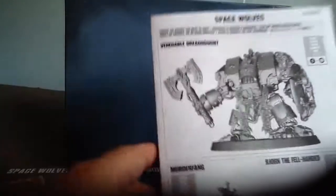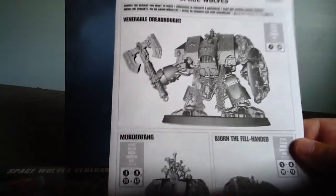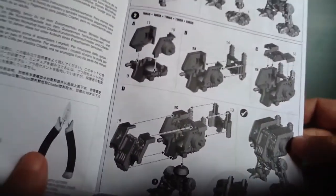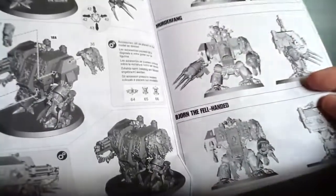Our trusty instructions. You can make the Venerable Dreadnought, Murderfang, and Bjorn the Fell-Handed. It's pretty standard instructions — nobody usually uses them, and then we usually do something wrong.